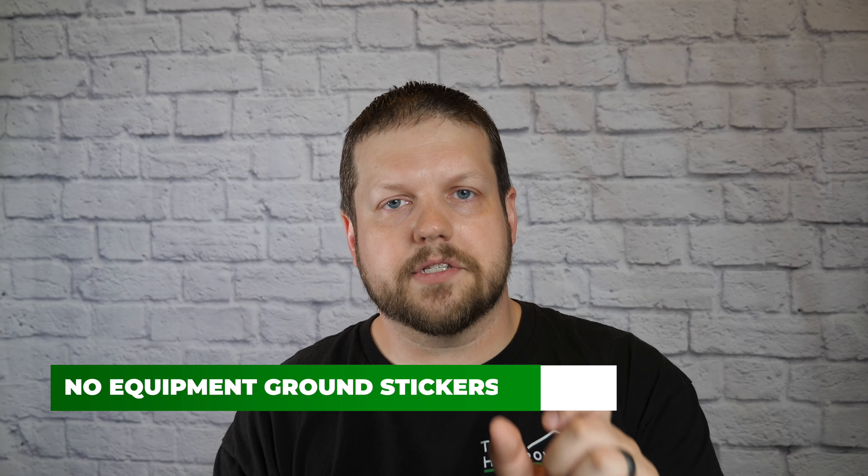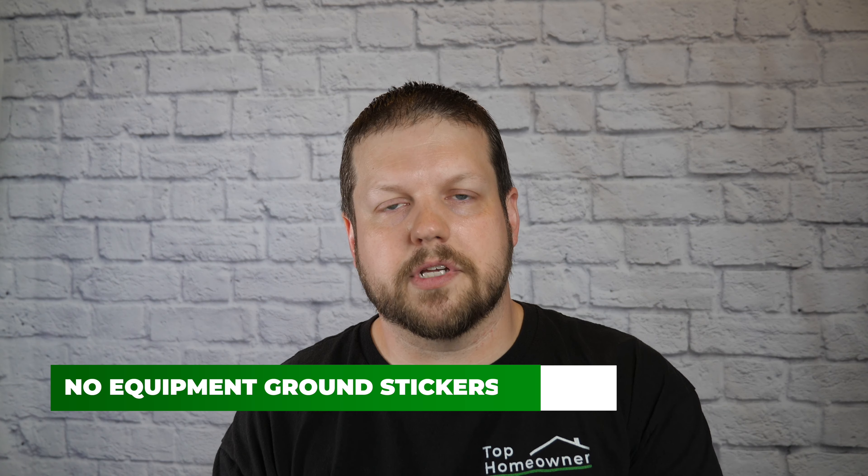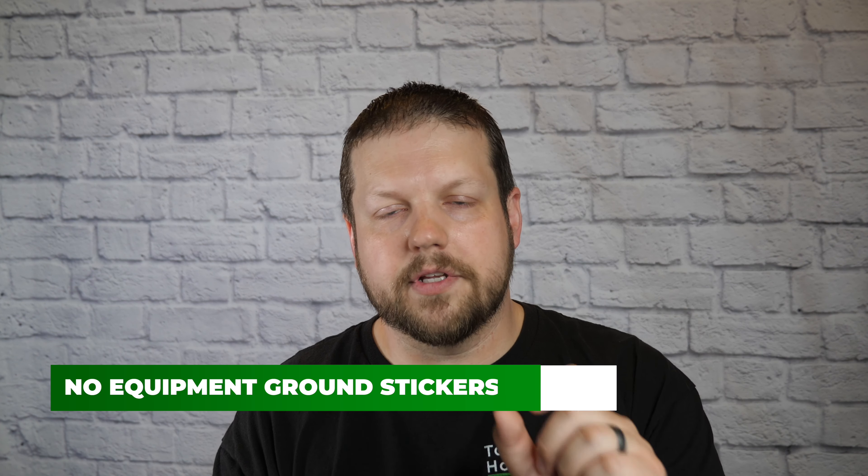When you install a GFCI in an ungrounded situation, you need to make sure you place a sticker on the front of the receptacle that says 'No Ground.' These stickers typically come in the box with a GFCI receptacle. You need to put that sticker not only on the GFCI receptacle itself but also on any other receptacles in that circuit that the GFCI is protecting.